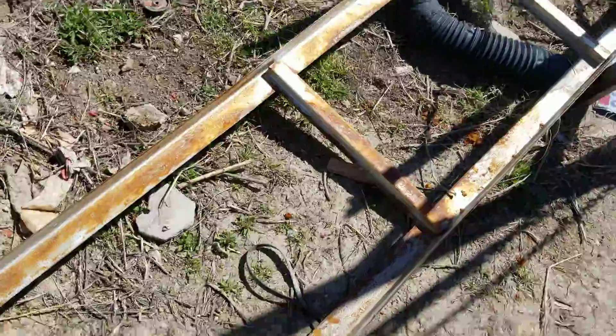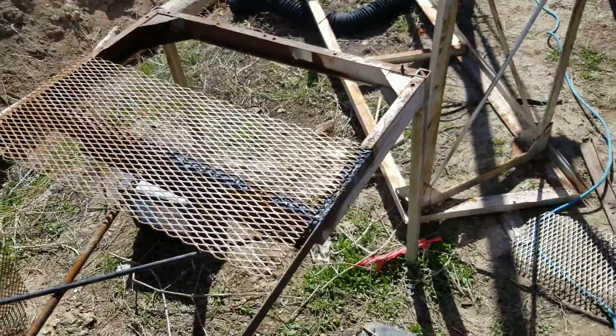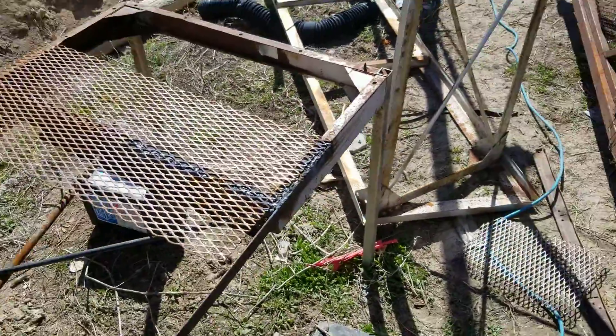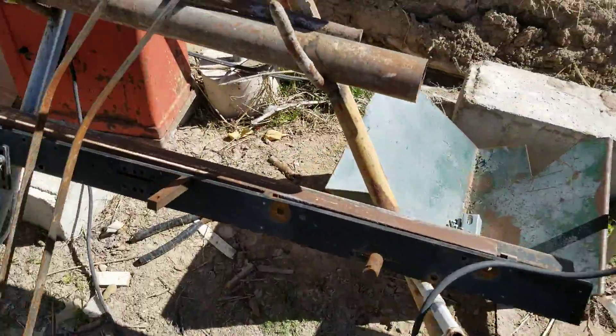This table here is gonna be kind of like this one, with welded expanded metal on here, and it's gonna be for planting. That one's actually gonna stack over this one, and I can just put plants on top of each other and it'll just come down through the tabletops.